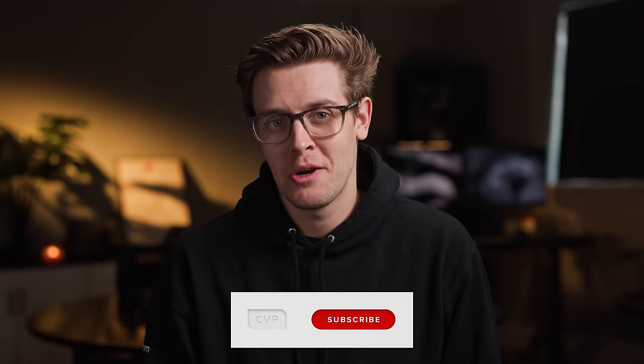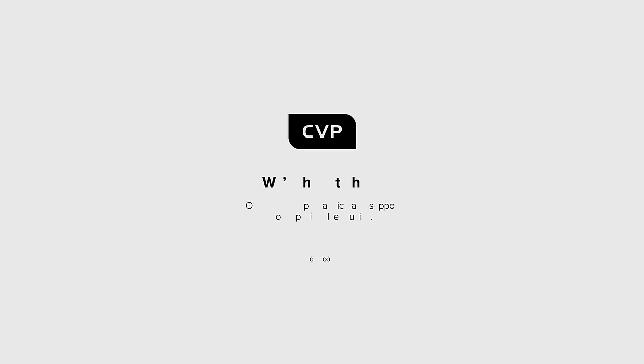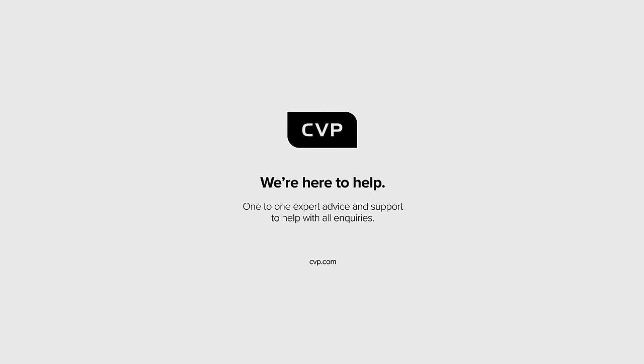If you haven't already, please subscribe to the channel, and if you want to buy anything you see in this video or any other filmmaking or photography gear, head over to cvp.com where our experienced team is waiting to help you.